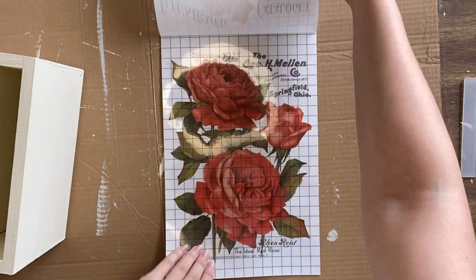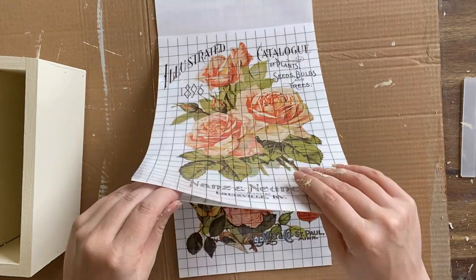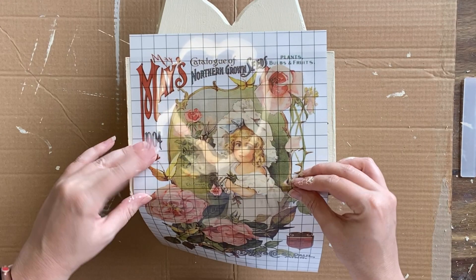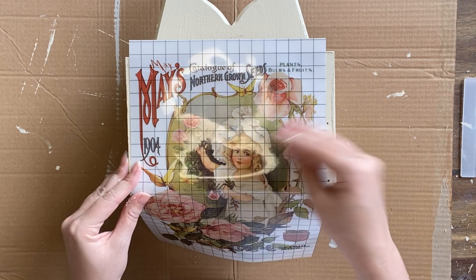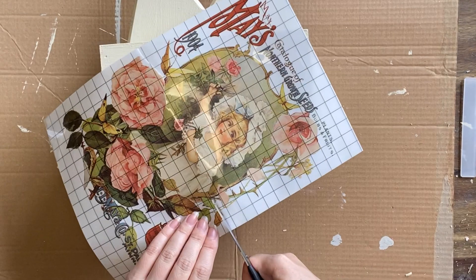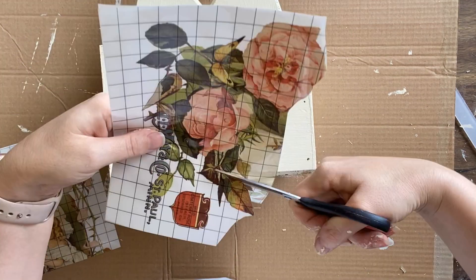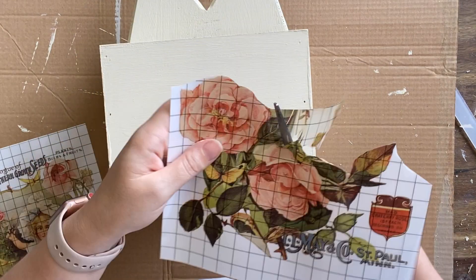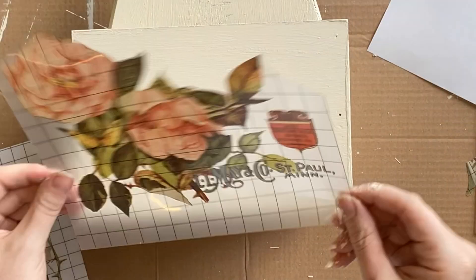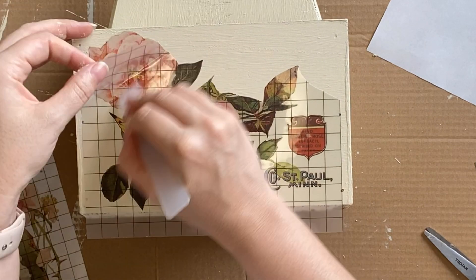I'm grabbing a design from the beautiful Ephemeral Melange Transfer — it has so many lovely vintage-style floral labels and seed packets. I decided on one design and I'm actually going to cut it in half. The beauty of these transfers is you can cut them up and arrange them how you like. I'm trimming it to make sure I have enough design for one side, then cutting out the excess close to the petals and leaves. I'm peeling off the white backing and using the transfer stick to rub and burnish the design down.